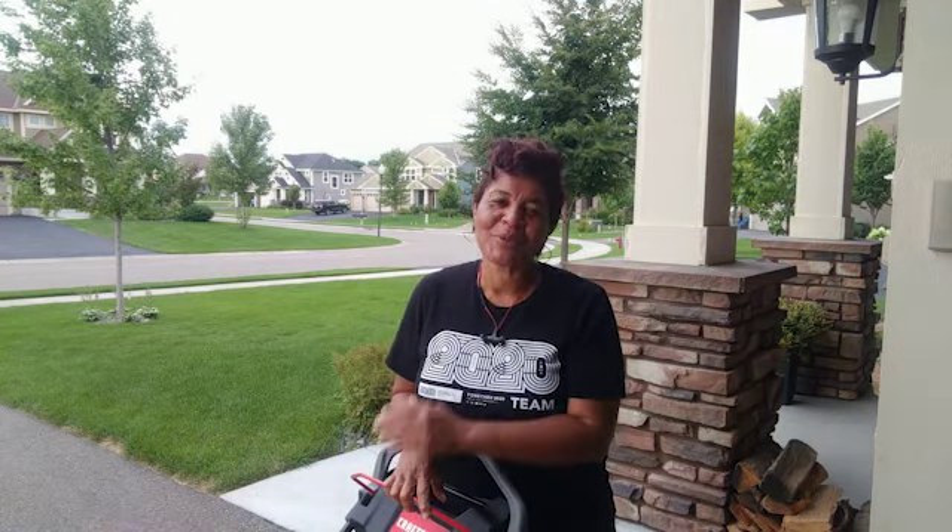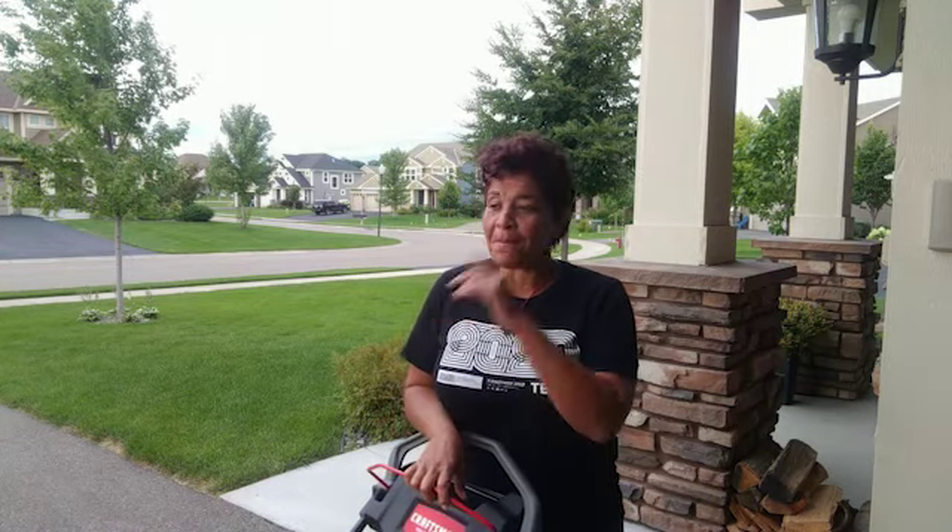Good morning fam, thanks for joining me outside. It is very early in the morning, but I'm used to it because this happens once a week — my outdoor chore of mowing the lawn, picking the weeds, and all that good stuff. So let's get our morning started.